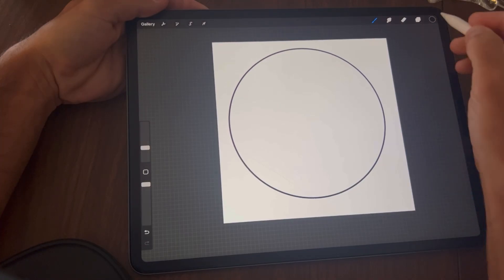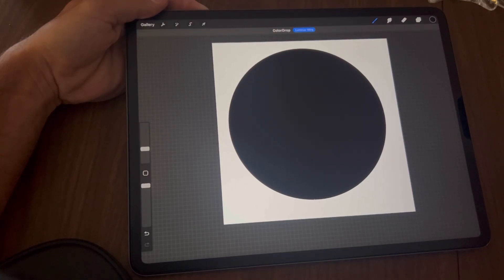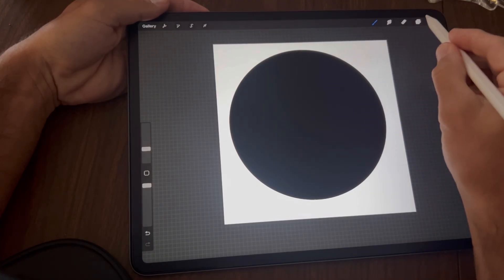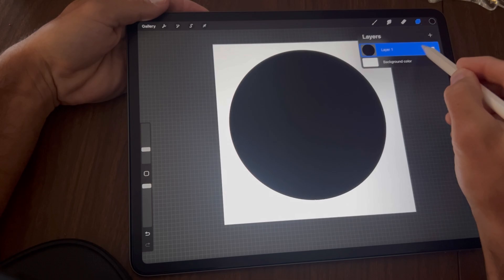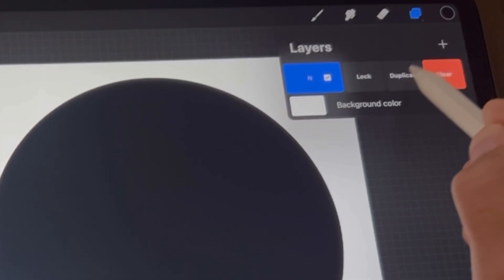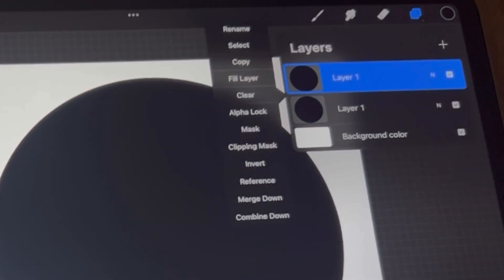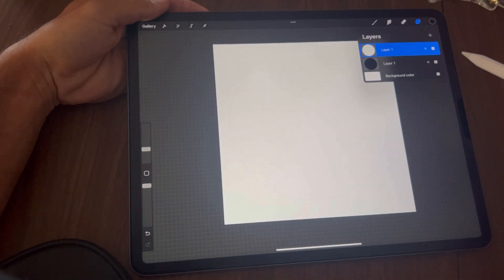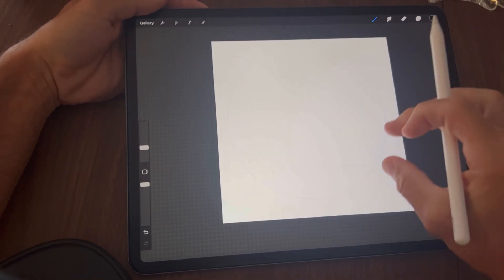Next, drag the black color into the circle to fill it in. Then tap on your layers and duplicate this by sliding to the left and tapping Duplicate. Tap on the top layer, tap Invert — your circle should now have a black outline.